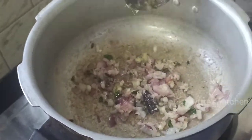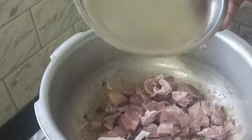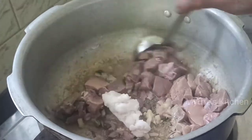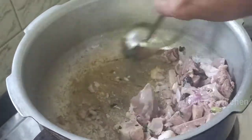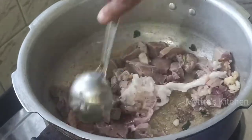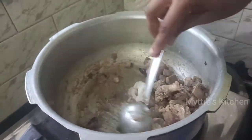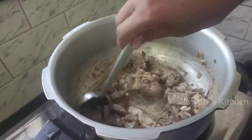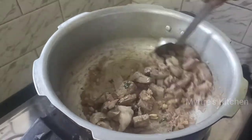Add the washed and cleaned liver pieces into it. It's cooked for around five minutes — all the water will come out of the liver, just close the lid and cook for five minutes. You can find the liver is nicely getting cooked and the water is all coming out. Now keep this slightly fried liver aside.